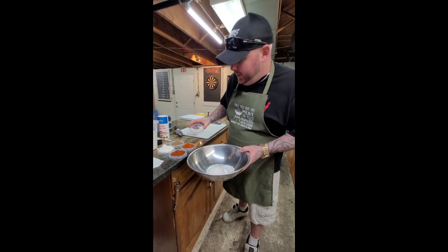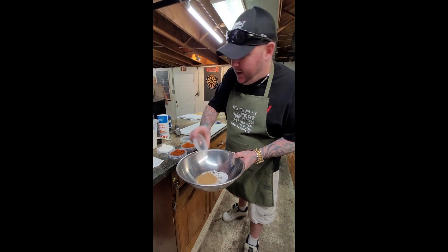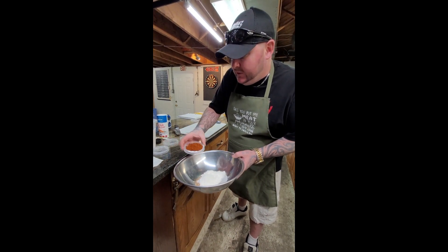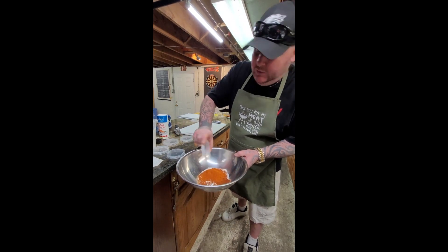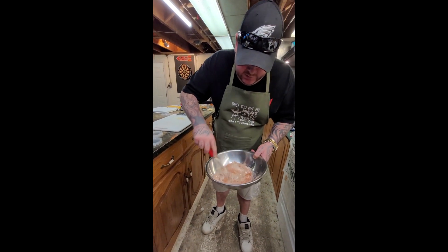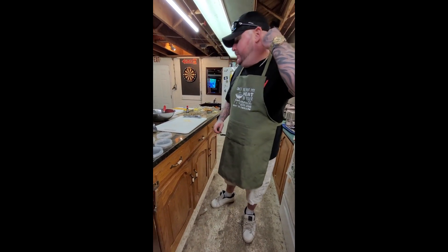We're gonna put all the ingredients into a bowl: two tablespoons of salt, two tablespoons of garam masala, three tablespoons of flour, two tablespoons of chili powder, and two tablespoons of cayenne. Hopefully it's not too hot — people can handle it. We're gonna want to combine all these ingredients nice and evenly. Oh, that smells money, dude.